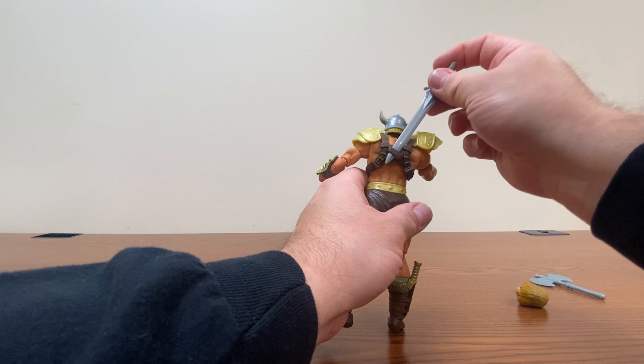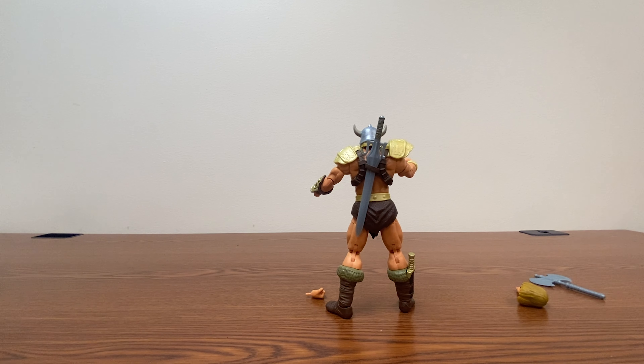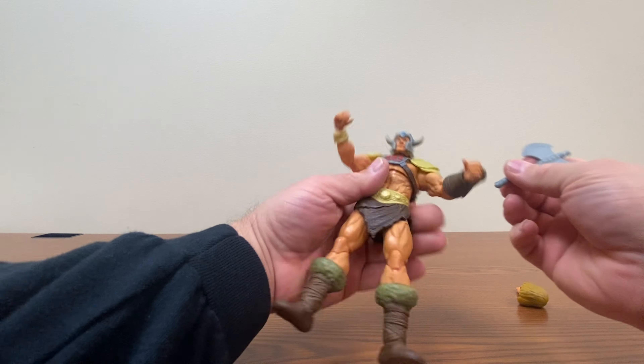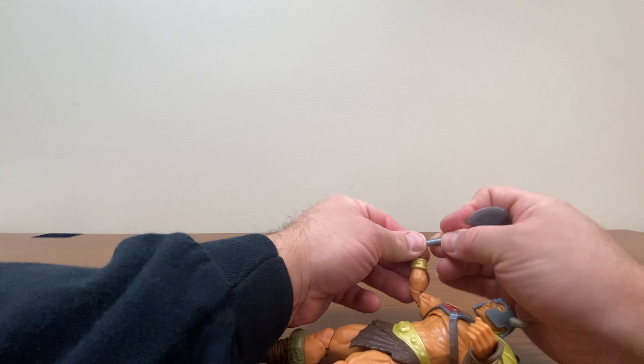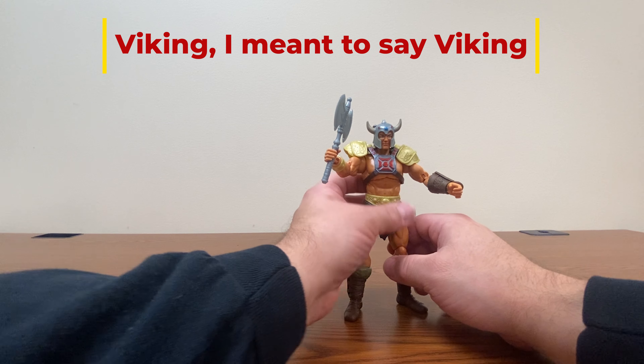His sword can also stow on his back. And we cannot forget his axe, especially since he's a barbarian in this story arc.